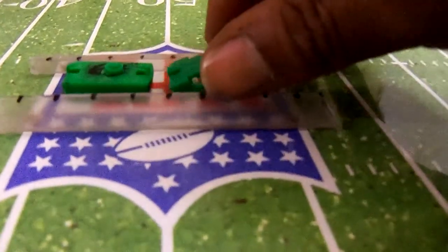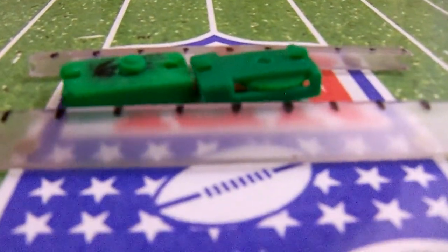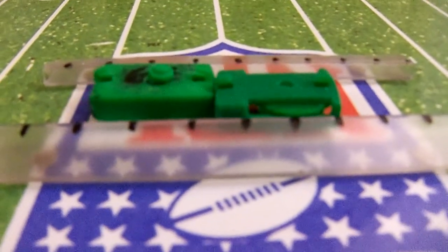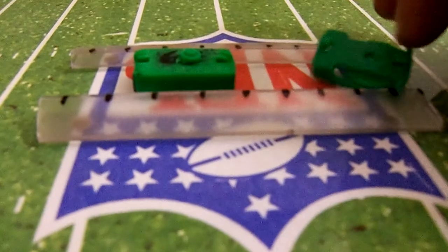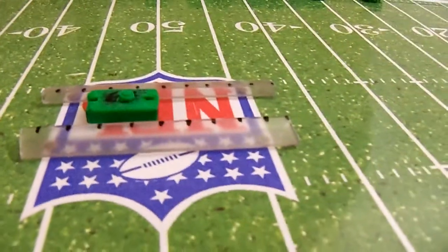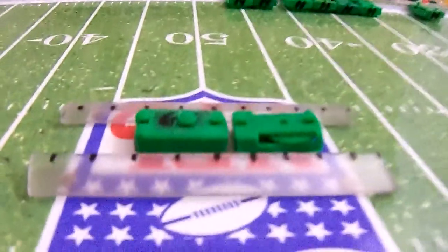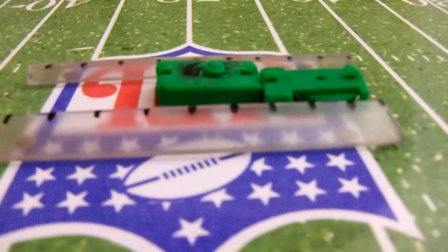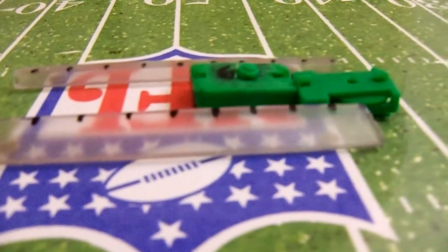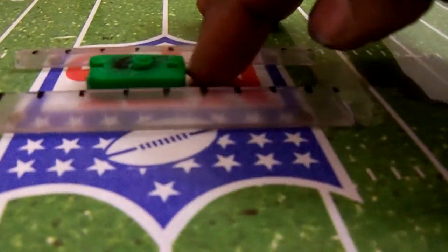He did pretty good. That was pretty decent. Let's go with this one. Work on him a little bit. Back in there, Thor.